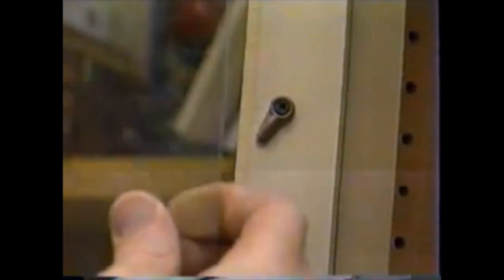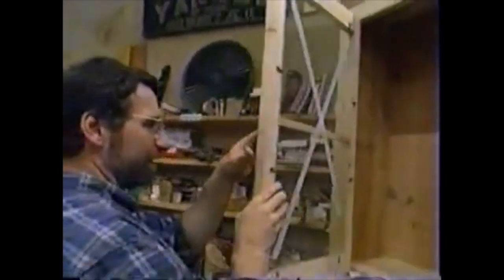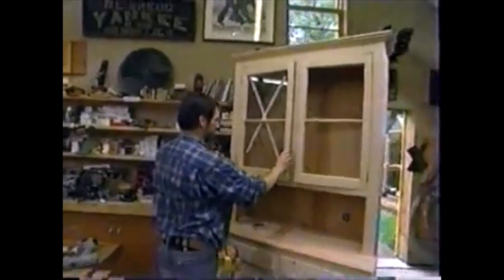Now I want to show you how we secure the glass panels in the upper doors. Simply fit the glass into the rabbet, then use these small clips which you swing up to hold the glass in place. Before putting on the rest of the hardware, I'll do the final sanding and bring the piece into the finishing room for a coat of finish.